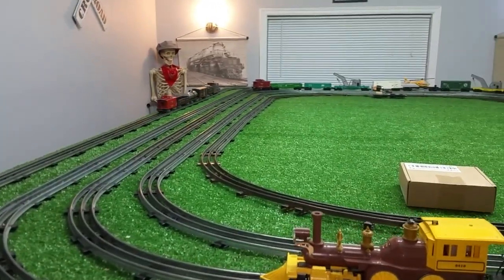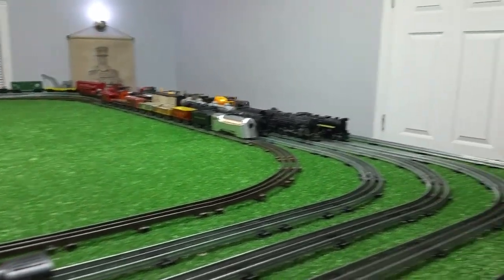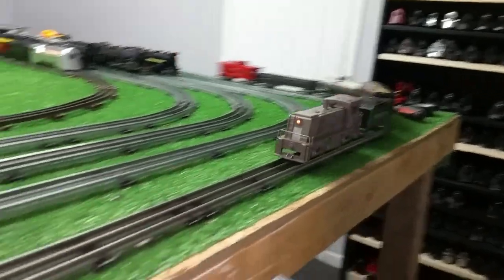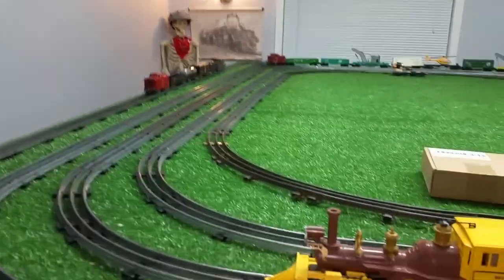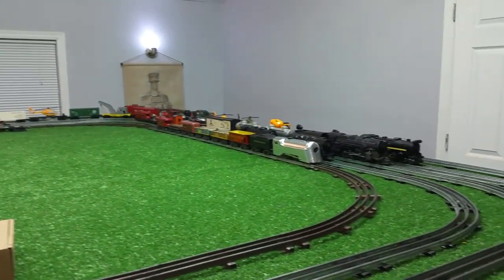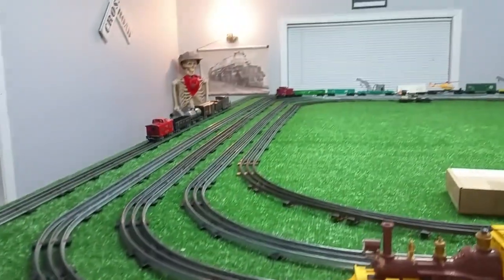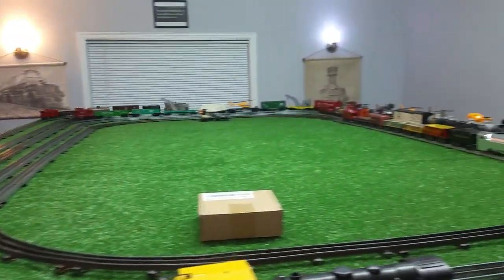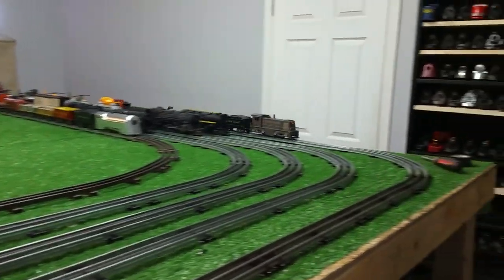I'm going to continue to run these for at least a day or so — it'll give me some idea of how long this battery will last. I'm betting a locomotive on this rail will probably run non-stop for days. There's a lot of current in that big battery. With a battery this big, you could hook up more than one controller and run two or three different tracks. With a deep cycle marine battery, you could probably run an entire layout with four or five different controllers, all connected to one battery.